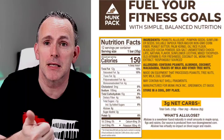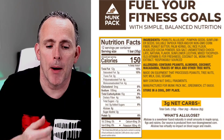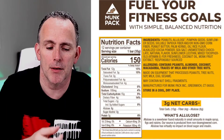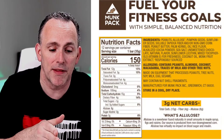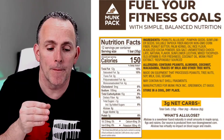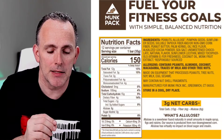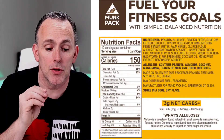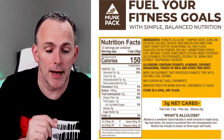Let me read you the ingredients in the peanut butter one. You've got peanuts, allulose — which is one of my favorite sweeteners — pumpkin seeds, sunflower seeds, soluble tapioca fiber, peanut butter, palm kernel oil, rice flour, coconut oil, alkalized cocoa powder, sea salt, unsweetened chocolate, natural flavors, sunflower lecithin, mixed tocopherols, vitamin E for freshness, and monk fruit extract responsibly sourced.